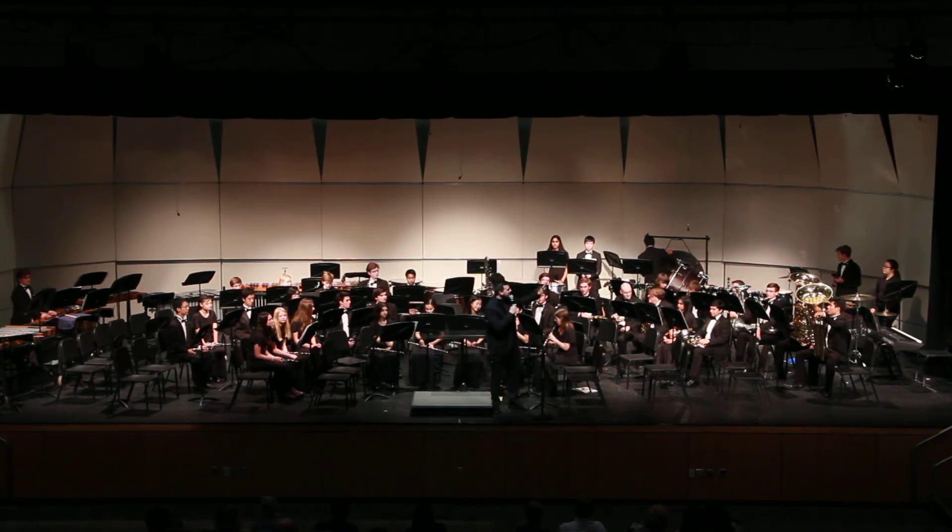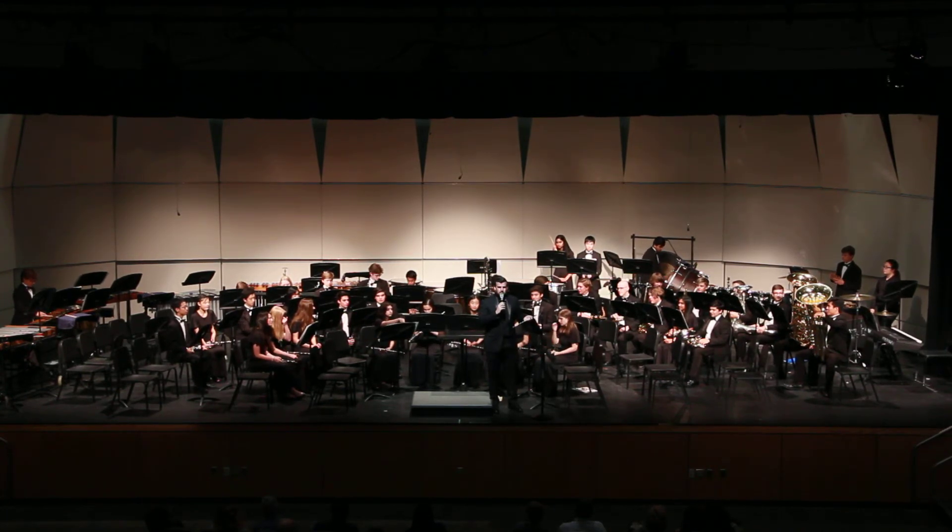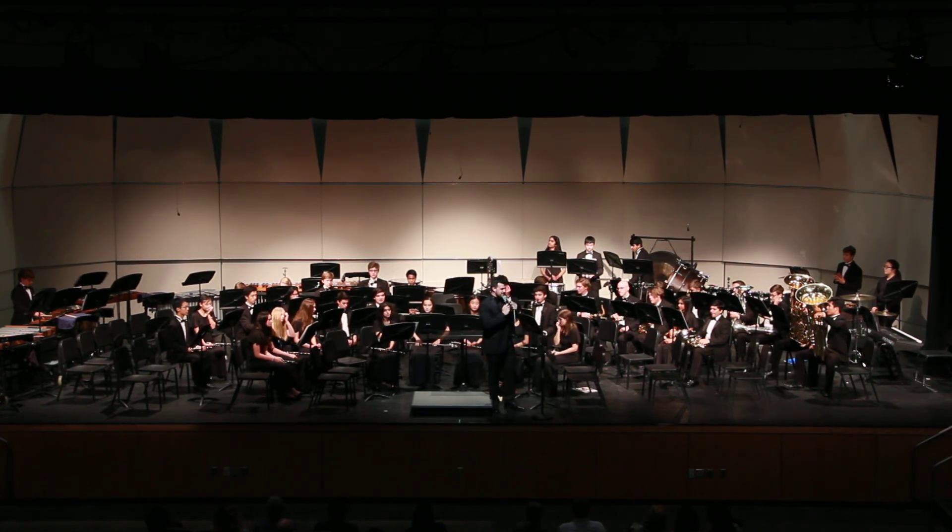So we're going to highlight the tubas. Sorry, guys — that's what you get. You'll enjoy that in the middle of this piece. It's a little bit different. It's a march, but it's atypical for a march. So please enjoy the Kansas Two-Step.